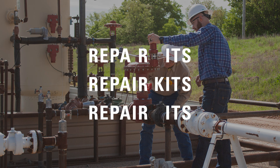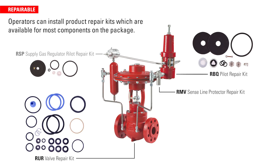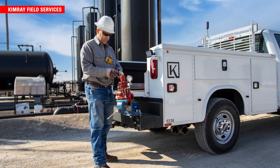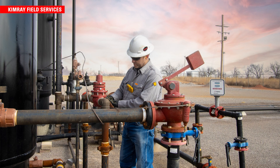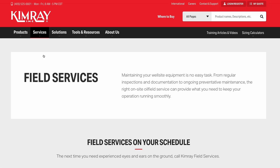Operators can install product repair kits which are available for most components on the package. Establishing a consistent valve maintenance routine of examining and replacing key components is a cost-effective way to keep them running longer. To save time on this process, Kimray offers field services that can perform maintenance and repairs on location. Contact your Kimray representative to find out if field service is available in your region.